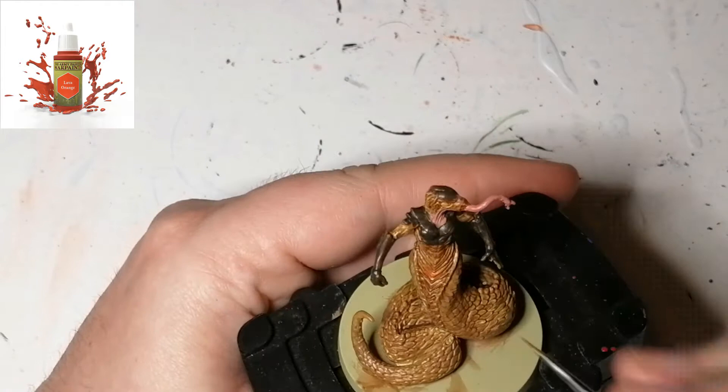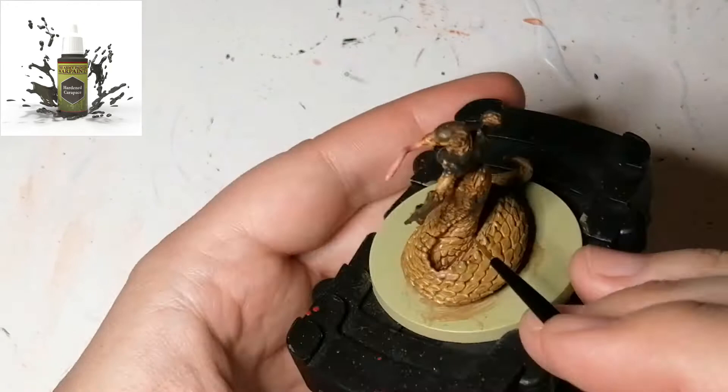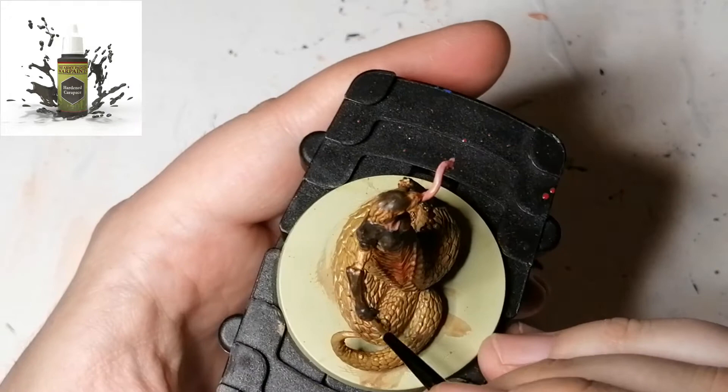Now I'm going to do the parts in between her scales on the front of her body with Lava Orange from the Army Painter, because in the artwork she had this glowing orange coming out through her chest area, so I just want to do a little bit of that. Then I came back to the Hardened Carapace because I forgot to do the higher scale parts of her and the rest of her tail.